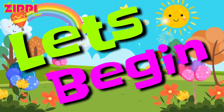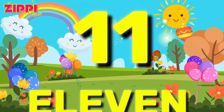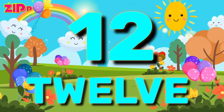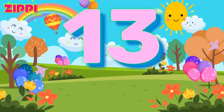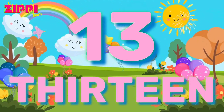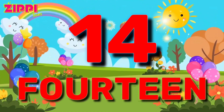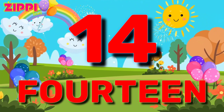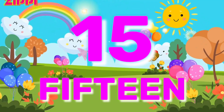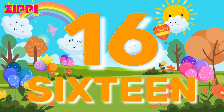Let's Begin. 11 E-L-E-V-E-N. 11. 12 T-W-E-L-V-E. 12. 13 T-H-I-R-T-E-E-N. 13. 14 F-O-U-R-T-E-E-N. 14. 15 F-I-F-T-E-E-N. 15. 16 S-I-X-T-E-E-N. 16.